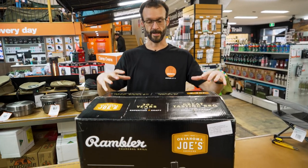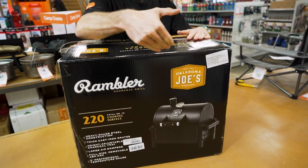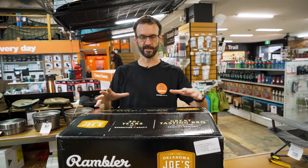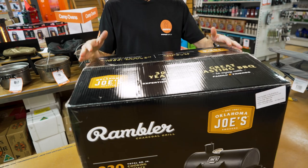Your Oklahoma Joe's Rambler comes in a box like this, about 57 by 44 centimetres by 47 centimetres in height, and the smoker itself weighs about 22 kilos. The whole package is somewhere between probably about 25 and 30 kilos. It's disassembled inside and we're going to put it together, which is obviously what we're showing you today.